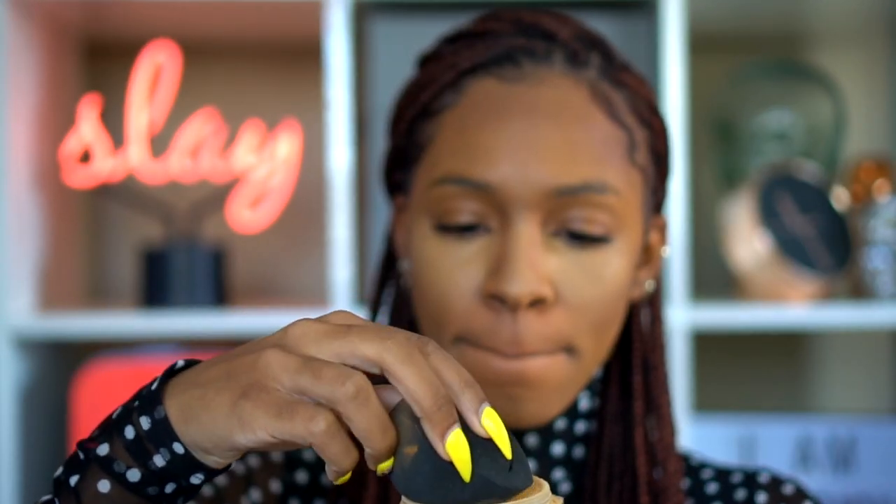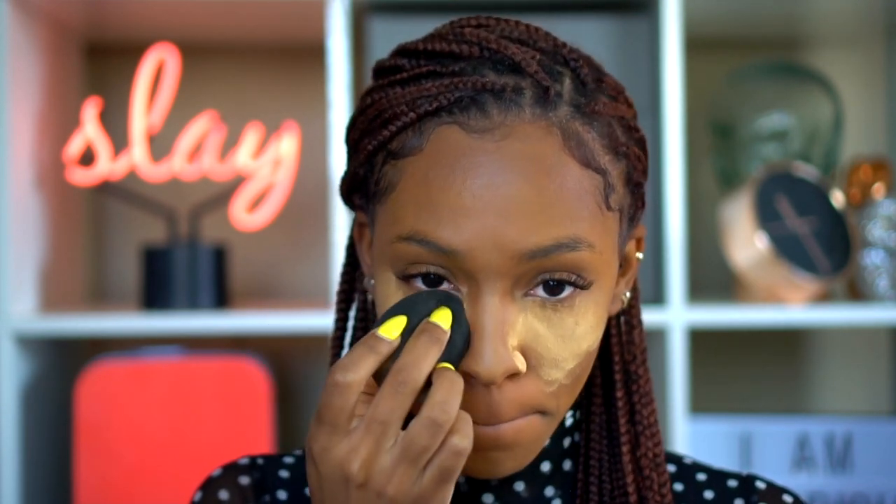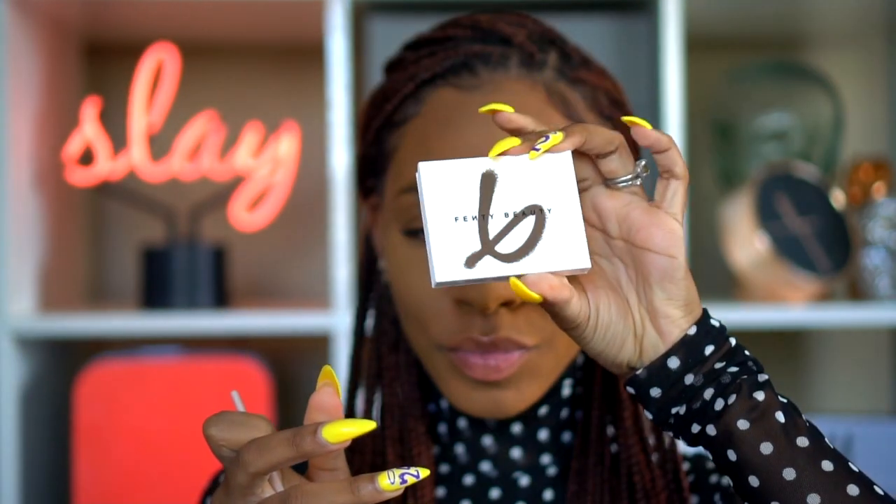Next I'm adding setting powder — this is Fenty Beauty Setting Powder in the color Honey — and I'm setting my under eyes with that very lightly. Instead of baking and wiping it off with a brush, I like to press this into my skin because I don't want to move or wipe away my concealer. I'm pressing down gently, making sure all of the product is where it needs to be.